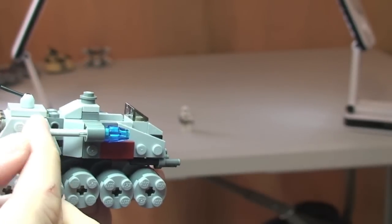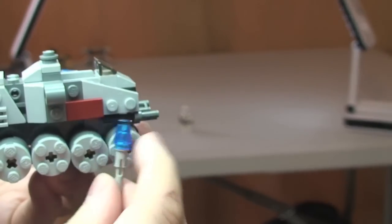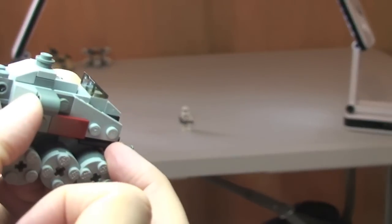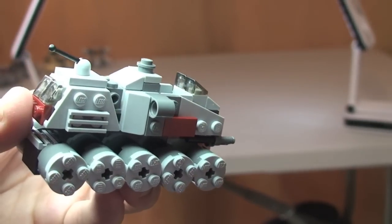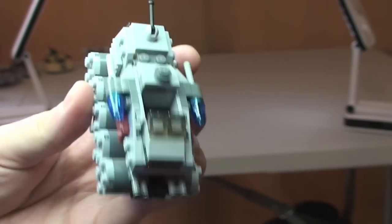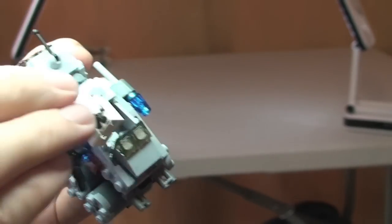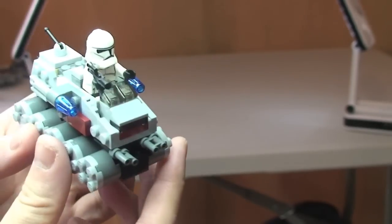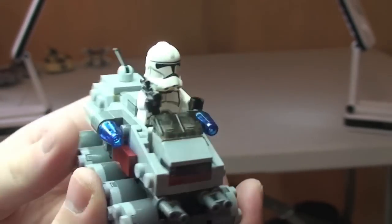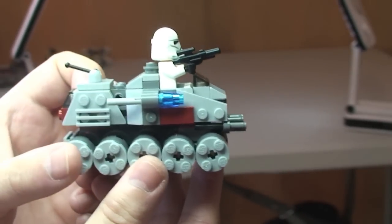You simply flick the missile out — there's the standard flick fire missile with a translucent blue cone piece on the end. Simply push or flick it out to fire. You can also take the Clone Trooper, put him in his cab, he slots in and you push him down so he's held in there, and you can now see the Clone Trooper piloting the Clone Turbo Tank.